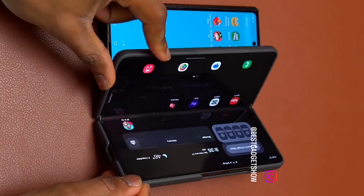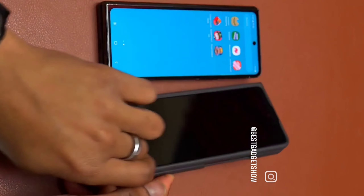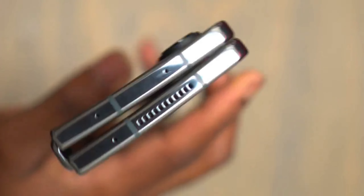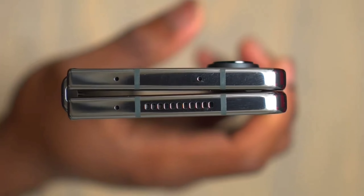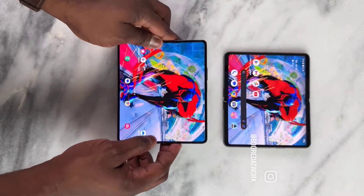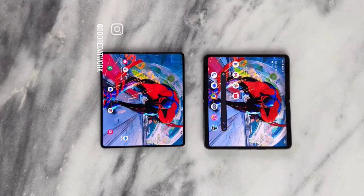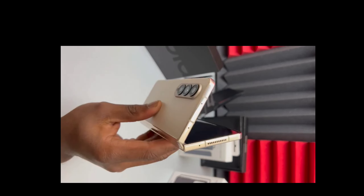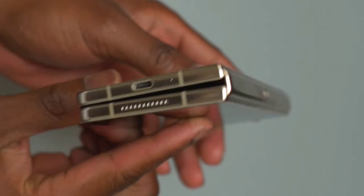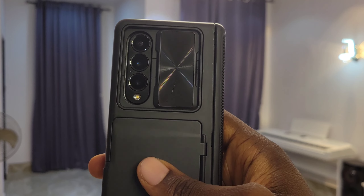A lot of people buy the Z Fold 4 — and foldables in general — just to show off, and I think I understand them. The starting price at launch was close to $1,800, and when you convert that to my country's currency, you'll be dazzled. I got one for productivity and the large screen real estate, though. The build is very solid and I love the design — especially the gold or silver rim on the sides.